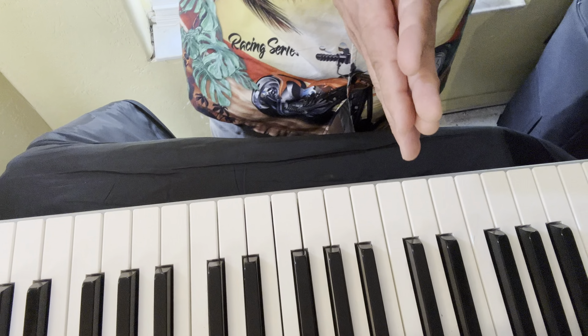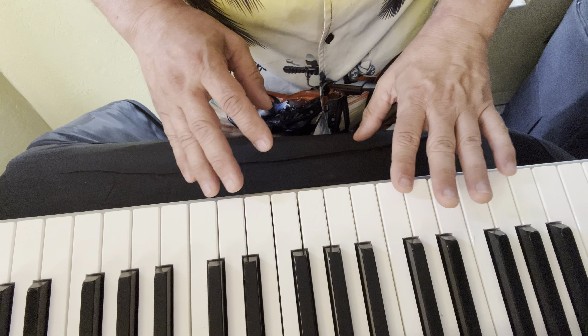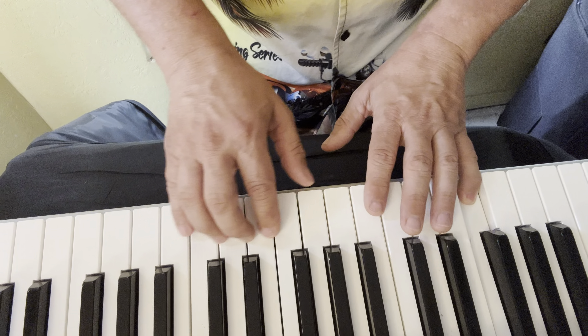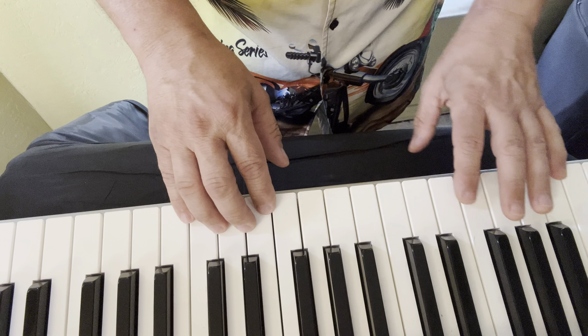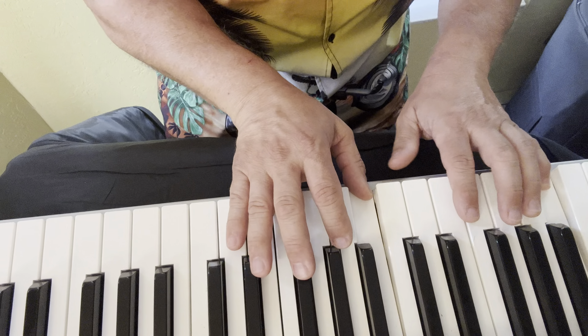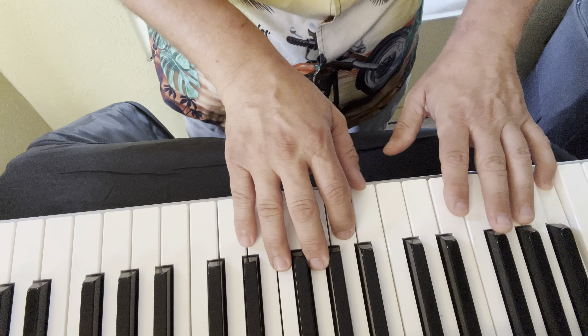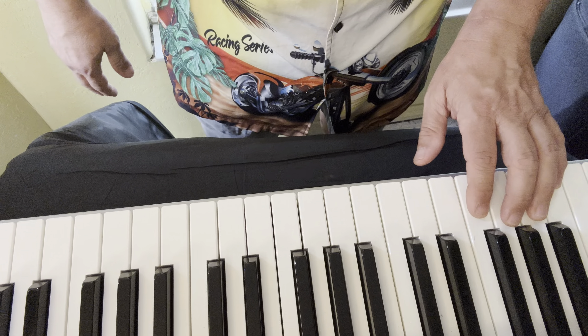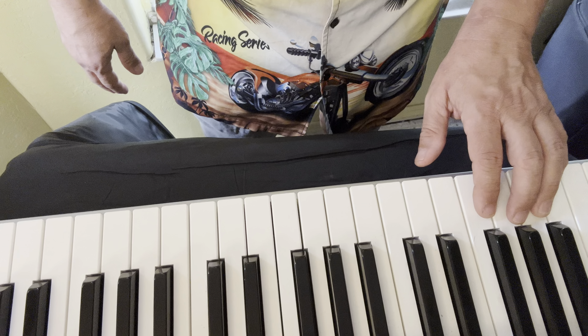Okay, that was B flat, which has B flat and E flat — which just leaves one more of the 12 scales in the circle of fifths: F major. This is similar to standard fingering, but we use one more finger.